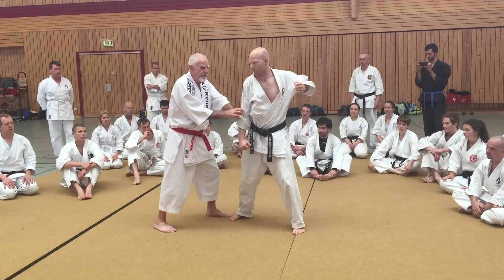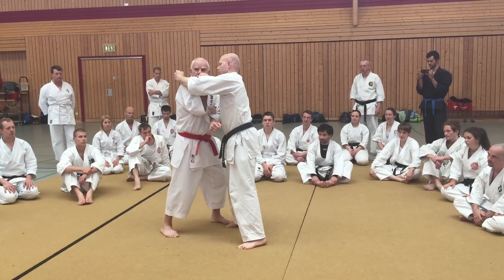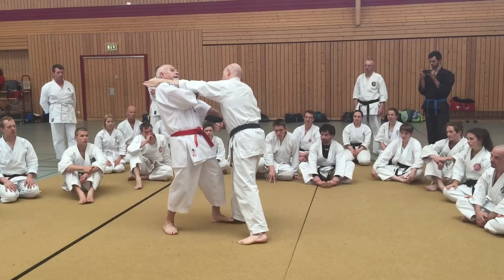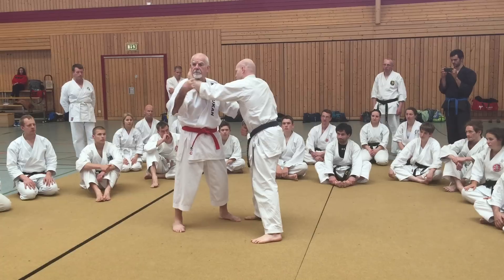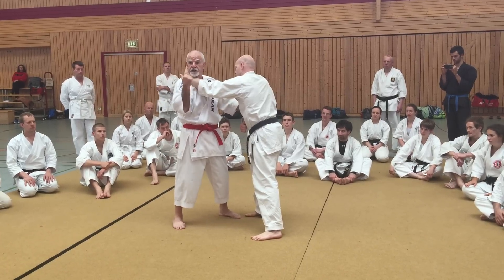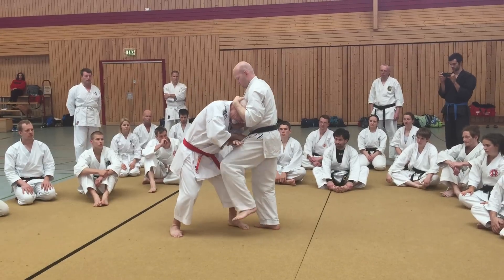I hold it. He swings at my face. I bring it up and block like Naihanchi from here. He does the nukite out like this, pulls me as a setup. The nukite becomes a bicep bump to set me up, to pull me into his knee. He pulls me down. I let go and I protect my knee.